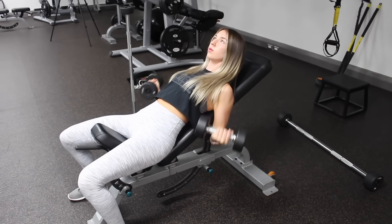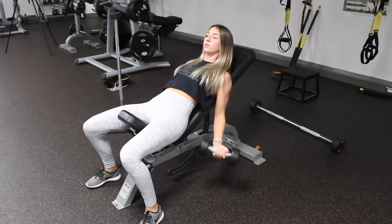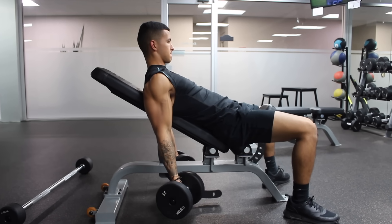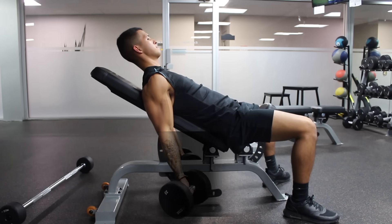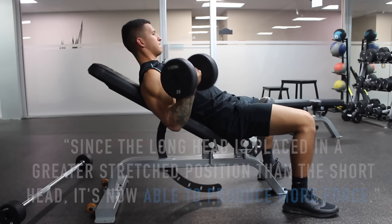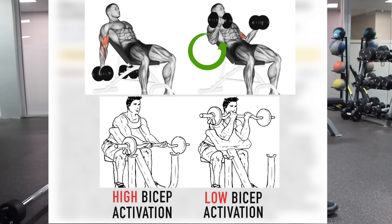This second exercise puts more emphasis on the long head of your biceps. Keep in mind that both heads are always activated during any elbow flexion movement, but the incline curl emphasizes the long head because when you curl on an incline, your shoulder is placed in a hyperextended position, stretching the long head which runs over the shoulder joint. Since the long head is in a greater stretch position, it can produce more force, and as demonstrated in a study by Oliveira et al., the long head is active throughout the whole range of motion, rather than just the beginning or end as with exercises like preacher curls.